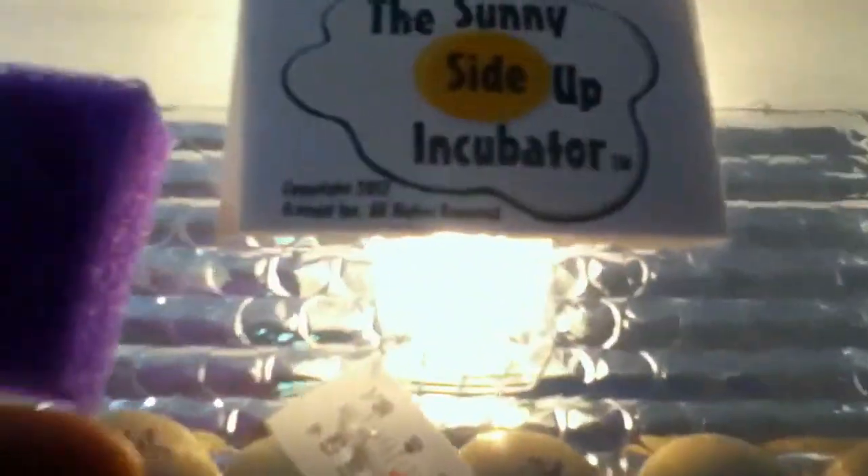On October 3rd I'm going to start adding water. It came with a sponge, so I'll soak up the sponge and probably put it on the side for humidity. The quail eggs are doing good and the temperature is right at 100.